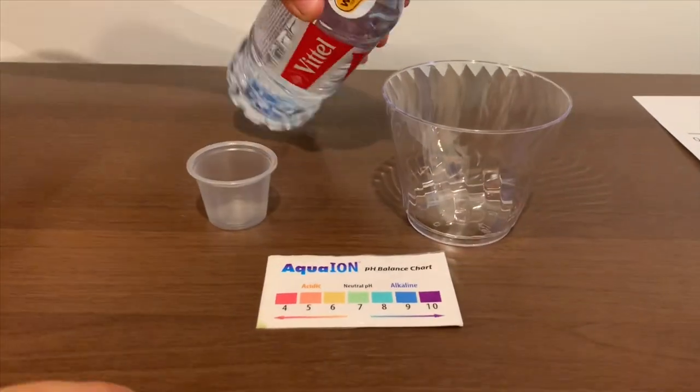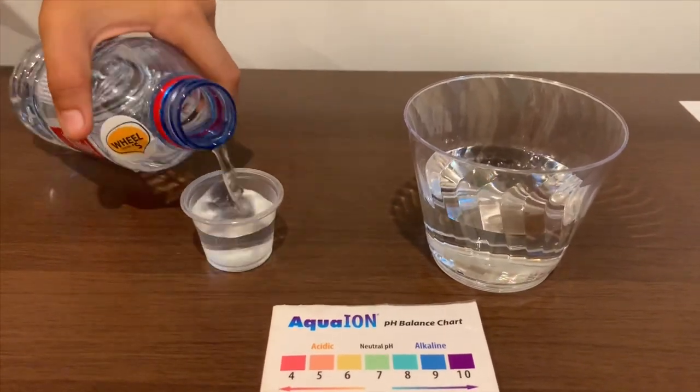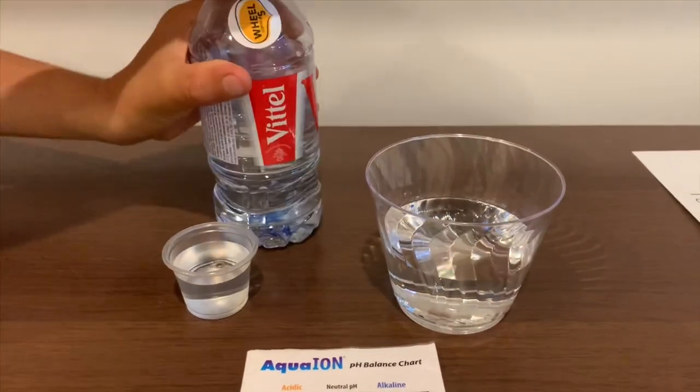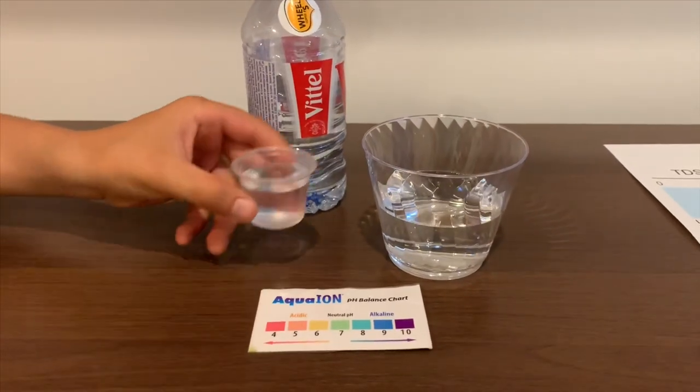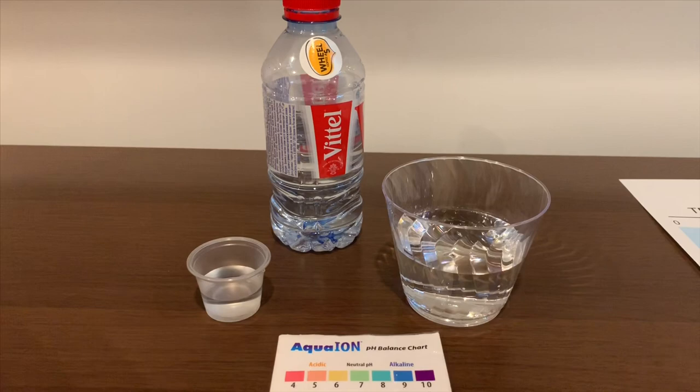Let's pour some water in. This is a little too much for the pH cup. Let's pour some back in the TDS. First, let's test the TDS.